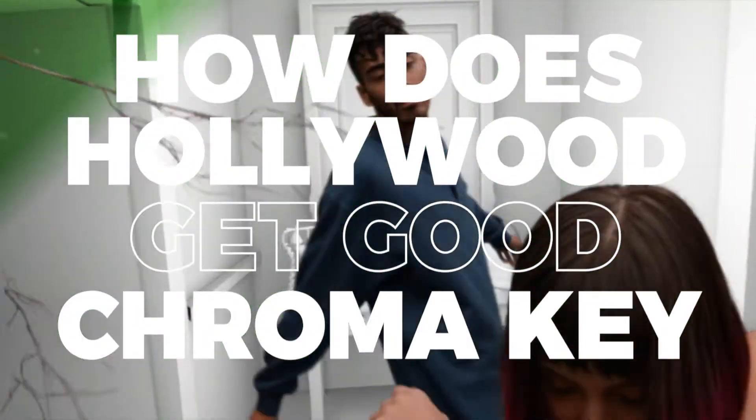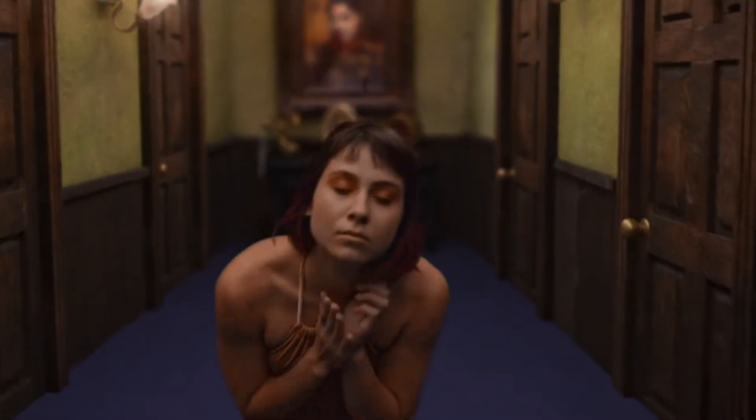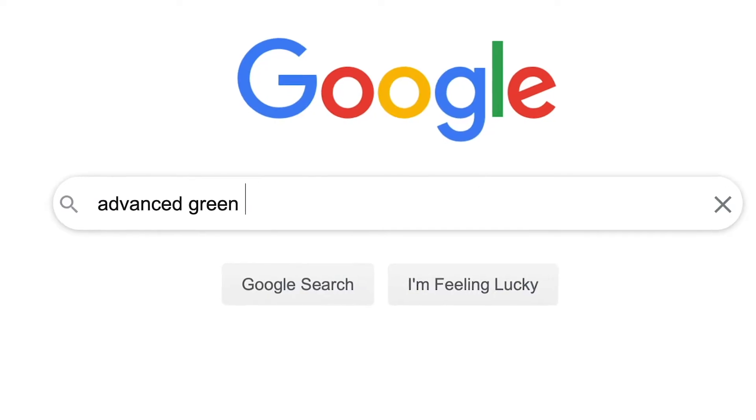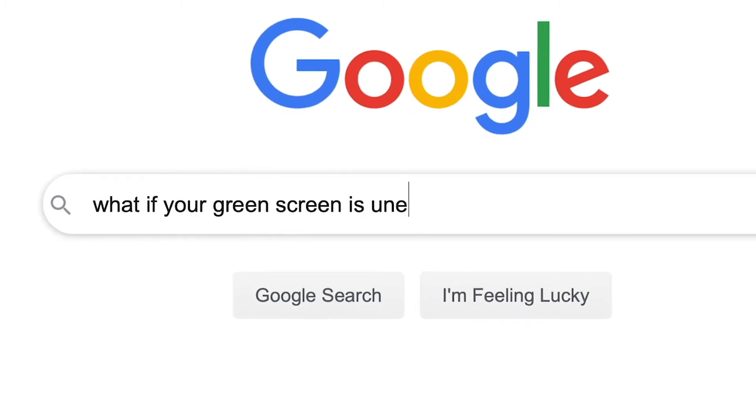You ever wonder how Hollywood VFX studios pull such amazing chroma keys from such uneven green screen footage? Well, if you've ever tried to find the answer in online tutorials, you know just how frustrating it is to hear them all claim that it's impossible.